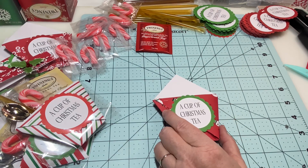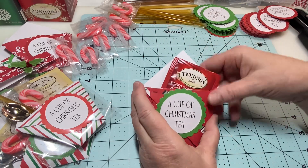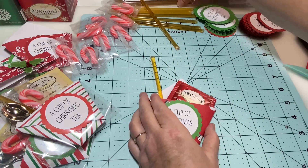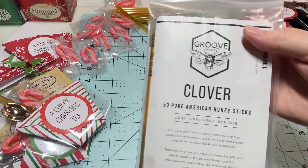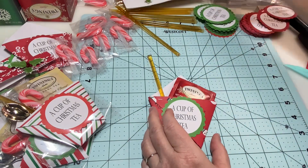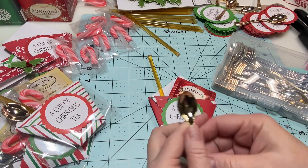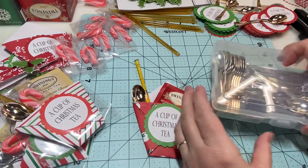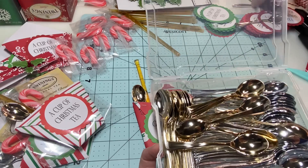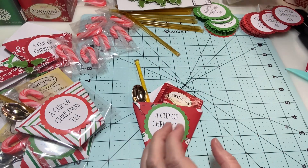Now you're going to take your tea and add it in. Then you'll add a honey straw — I got my honey straws on Amazon, I'll link everything below. Then I'm going to add in a spoon. My spoons came from the Dollar Tree. I store them in little photo containers with lids to keep them organized.